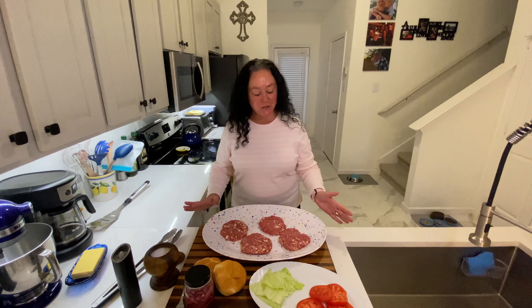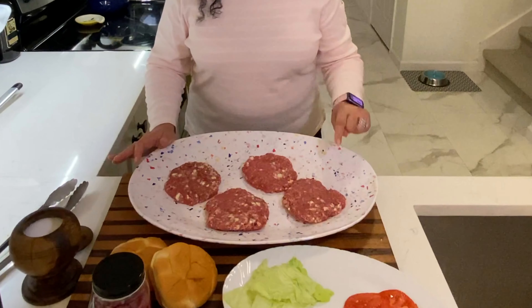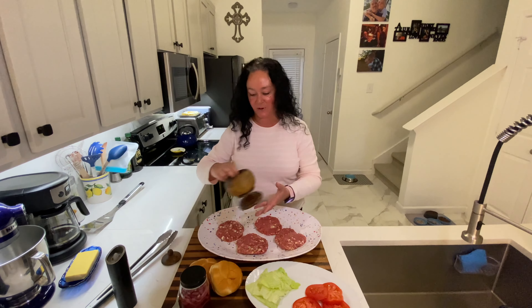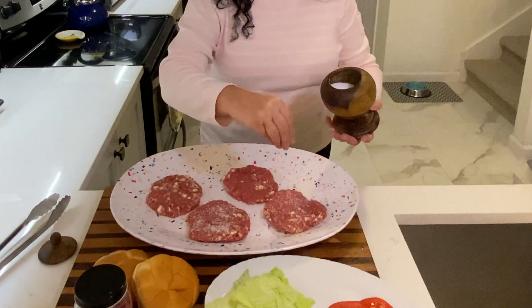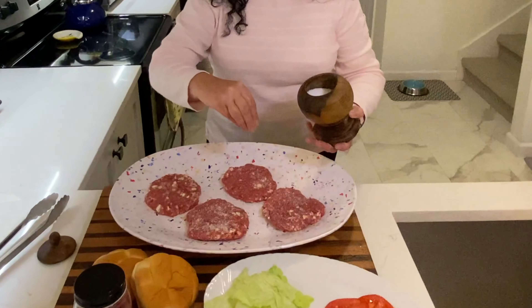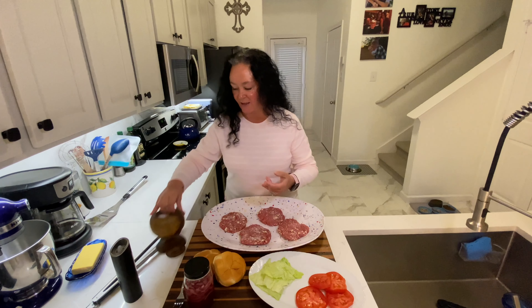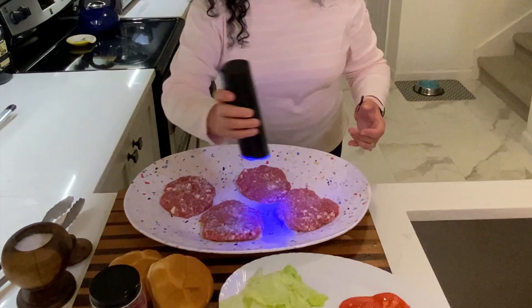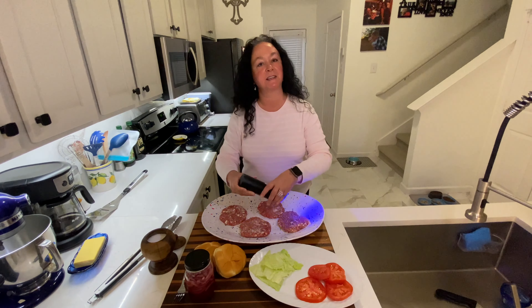I'm getting ready to grill up some blue cheeseburgers — I have a mixture of ground beef and sausage. It's fabulous. I've already seasoned one side, so I'm just going to add some kosher salt, and you want to be liberal with this. Good seasoning. I didn't put any seasoning in the burger other than the blue cheese — I'll show you how we did that on prep day. These will go on the grill and take about five to six minutes per side.